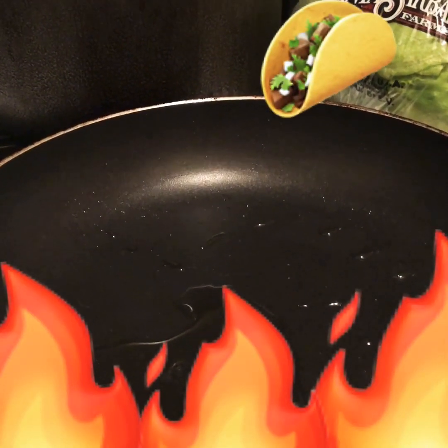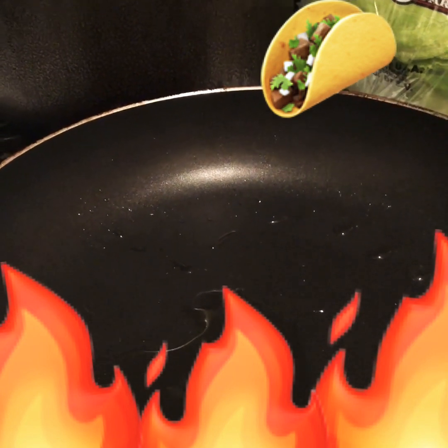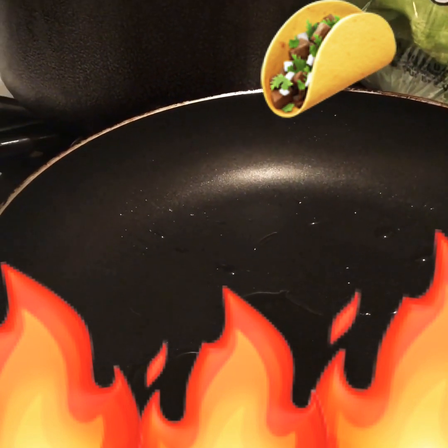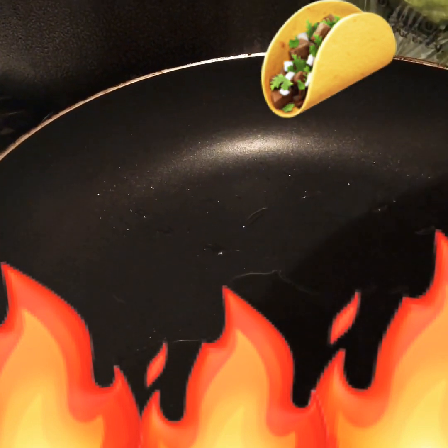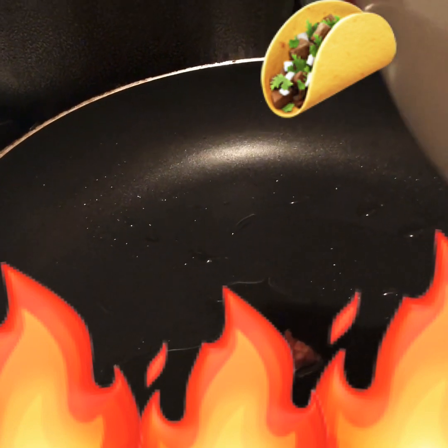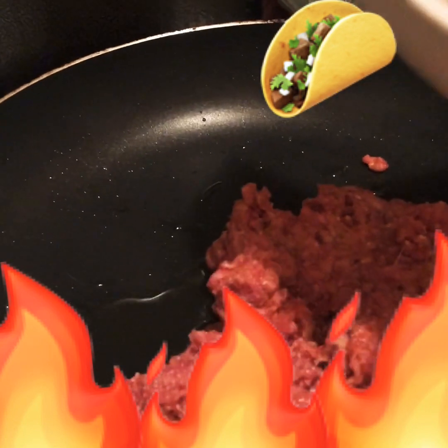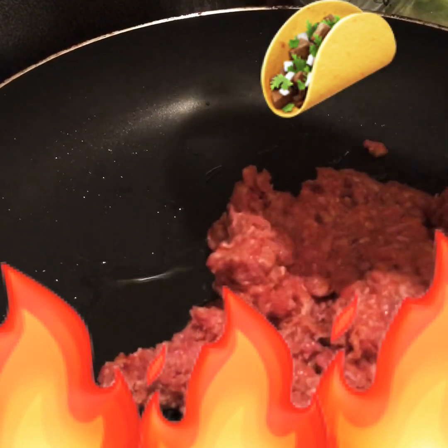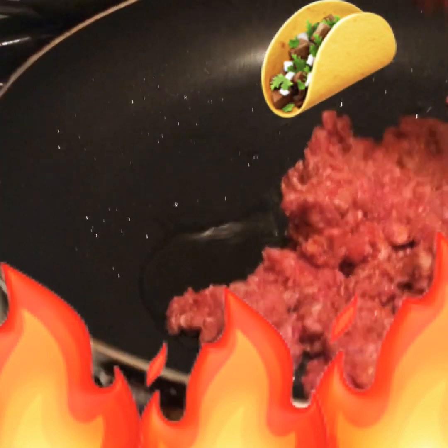Now that my mom helped me with the oil — say hi, mom. Hey, guys. Now we're going to pour the ground beef into the pan. Remember, always get a grown-up to help. My mom's finished helping me taking the ground beef out of the pan.